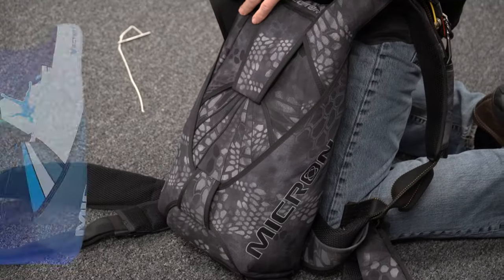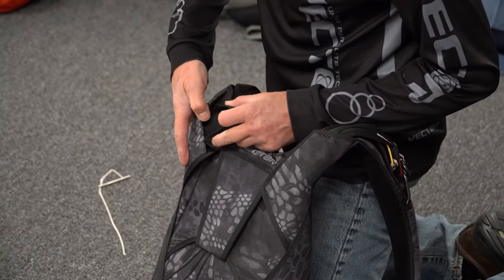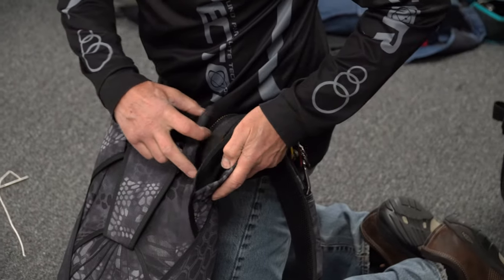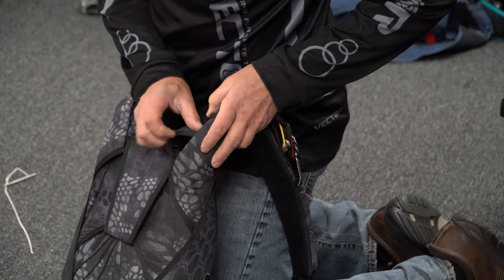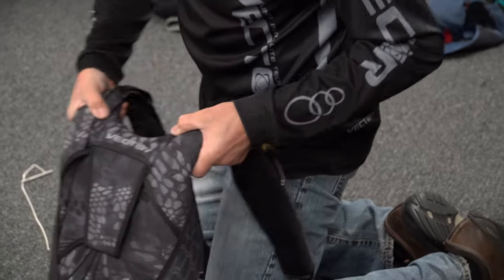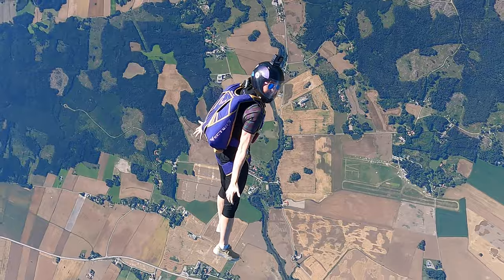Now I'm going to close the riser covers. I'm going to take the inner riser covers, bend them into a bit of an arc, and then slide them up into the outers. The reason I'm doing this is to not bend these — I don't want to force them in. I want to place them up inside because they help hold the riser cover shut. And just like that, you're ready to jump.